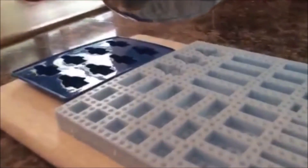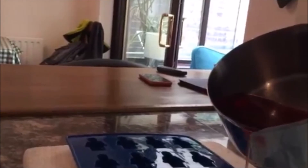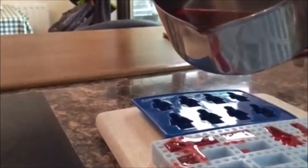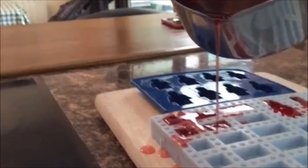Right now my dad is going to pour it — he's just pouring it into the jelly mould. This might take a while, and you might need a little help as a kid from your mum or dad.